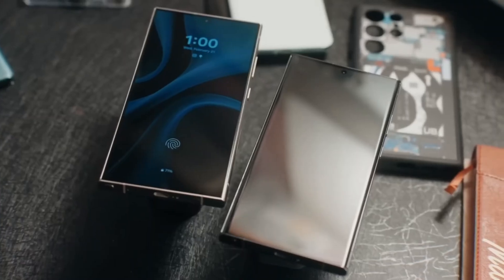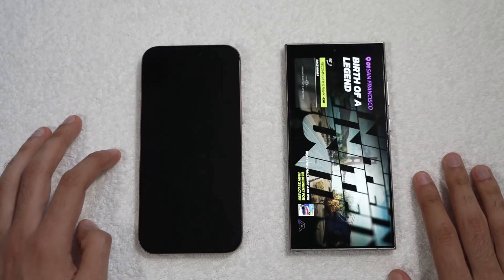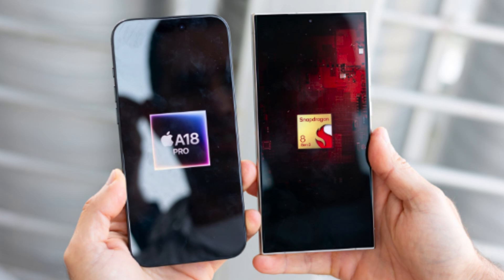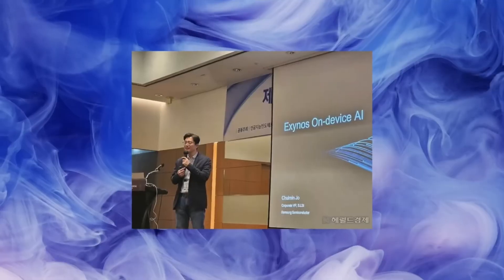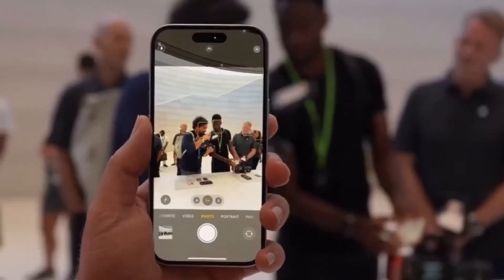Now let's talk about what's under the hood. The iPhone 16 Pro Max is powered by Apple's latest A18 Pro chip, built on a second-generation 3-nanometer process, making it incredibly efficient with significant improvements in heat dissipation and sustained performance compared to its predecessor, the A17 Pro chip. Samsung's Galaxy S24 Ultra runs on the Qualcomm Snapdragon 8 Gen 3 chip, custom-tuned for Galaxy devices. While the Snapdragon 8 Gen 3 performs well, especially in gaming and graphics-intensive tasks, it tends to throttle a bit sooner than Apple's A18 Pro under extreme stress. In benchmark tests, the iPhone 16 Pro Max leads in CPU performance, while the Galaxy S24 Ultra takes the edge in 3D graphics, scoring slightly higher in peak performance.